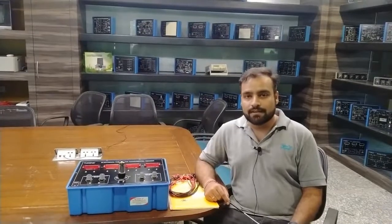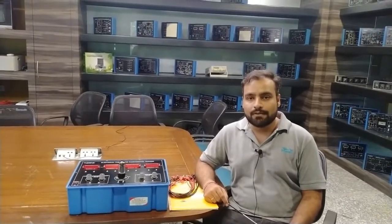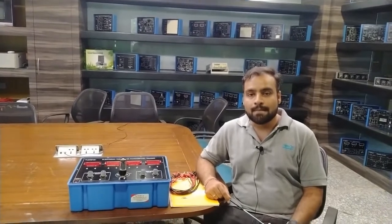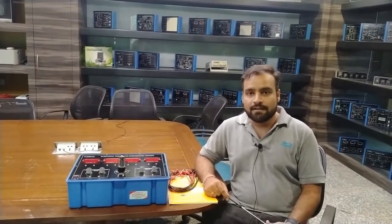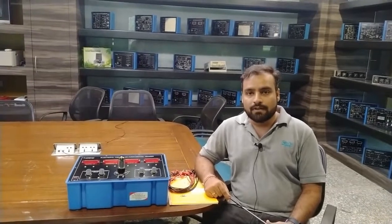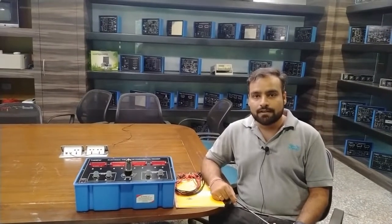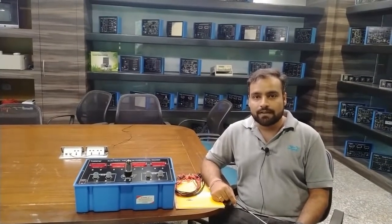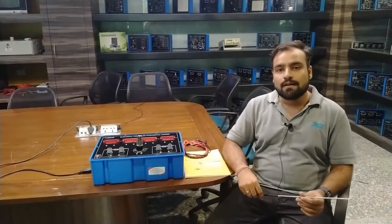Hello and welcome to Tesca Technologies Private Limited. I am Shivam Vijay. Today in this video I am going to demonstrate and explain about the electrical thermionic fundamental trainer. By this trainer kit we will find out the thermionic work function of a tungsten filament and also verify the Richardson equation through the thermionic emission effect.